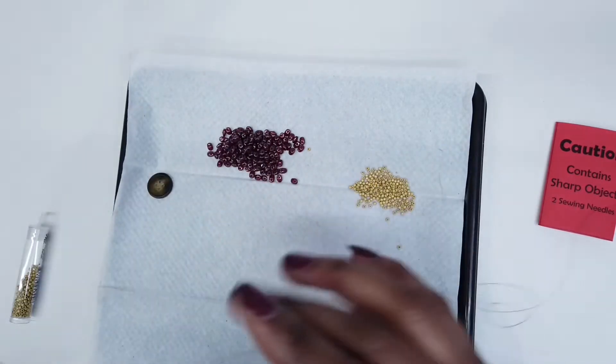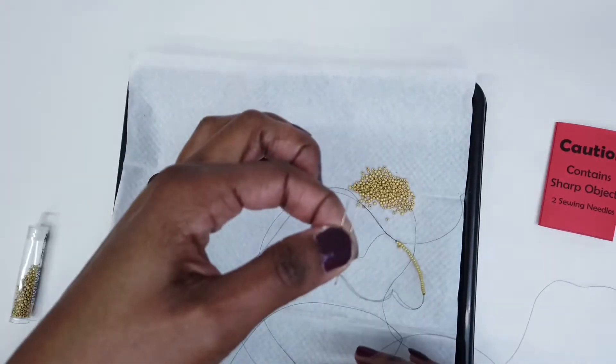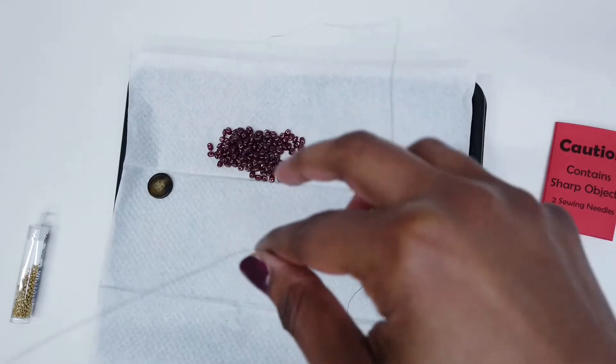To center the beads, hold both needles evenly and push the beads down.